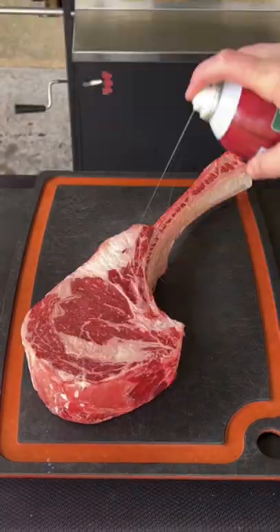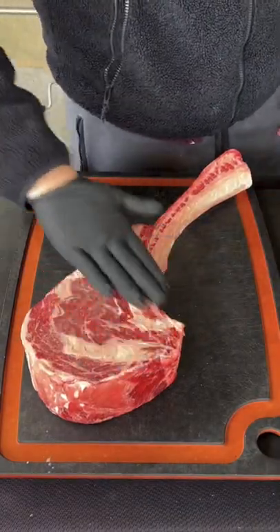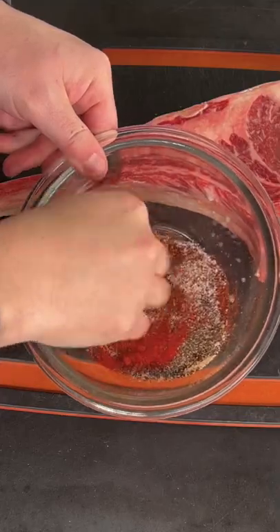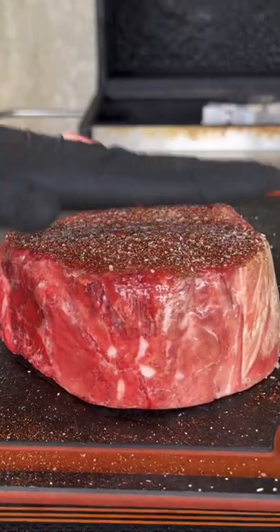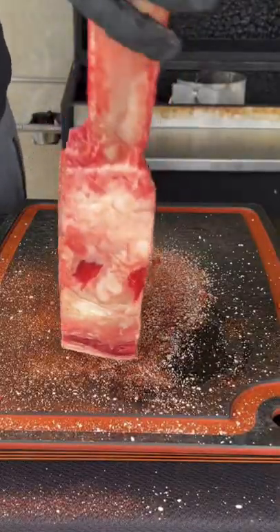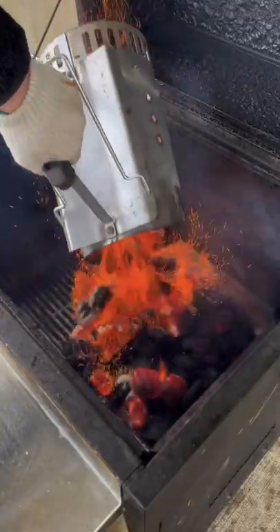Reverse seared tomahawk steak with a chili dry rub. That's duck fat as a binder — apply that to the whole surface area and mix up your seasoning. Season generously on the top, bottom, and the sides. I like putting it on the cutting board right there and seasoning those sides up.